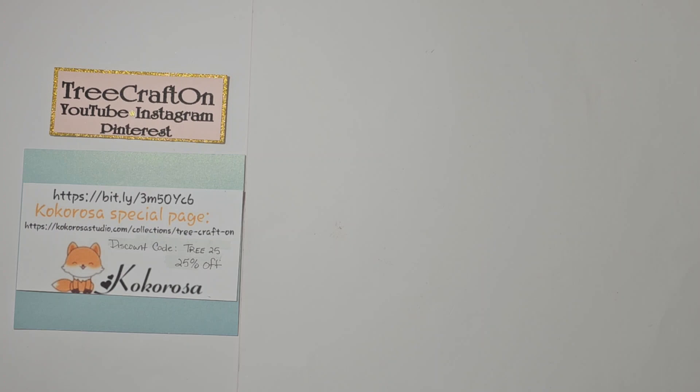Hi, my crafties. It's Tree. I hope you're having a getting crafty day. I'm here with the Project Share for Cocorosa Studio. I want to thank Cocorosa Studio for allowing me to showcase their products on my channel. I really enjoy working with them.